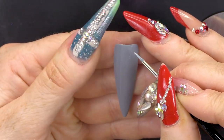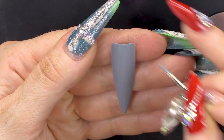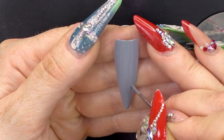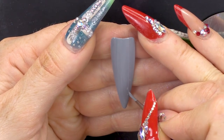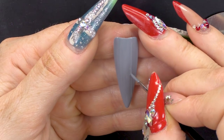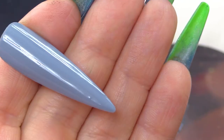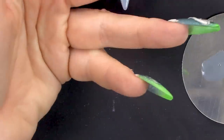We will need to flash cure these as we do them. First of all, I will map out this line. I need to get this line right before I make it thicker. One of the great struggles of being a nail artist is drawing a perfect straight line. I'm gonna flash cure that just so it doesn't move.